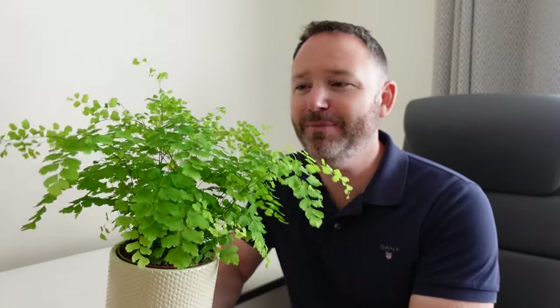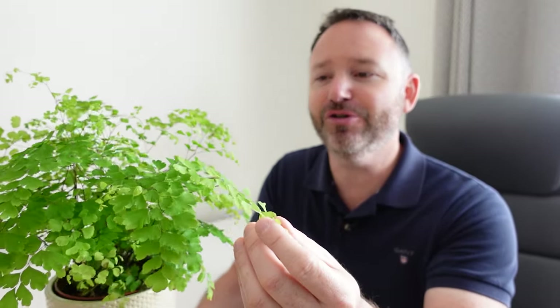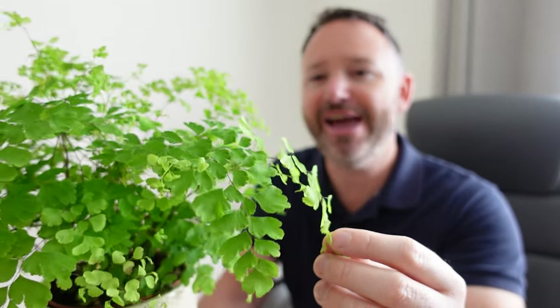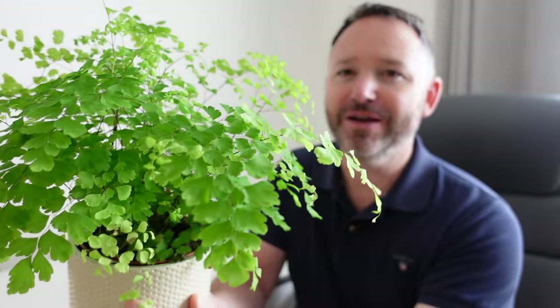So here we have it, the maidenhair fern — an absolute stunner of a plant in my opinion. We've got these really beautiful, delicate leaves, the sort of bright green new growth as it comes out like this, with these tiny little hair-like branches, which is where it gets its name. It's a really dark brown — they're so thin, I don't even know if you can get them on the camera — but absolutely beautiful plant to keep in your home. But there are some issues with this plant.